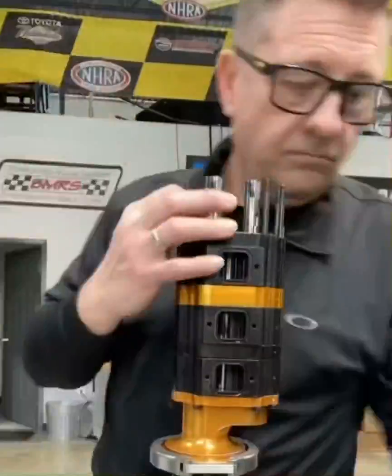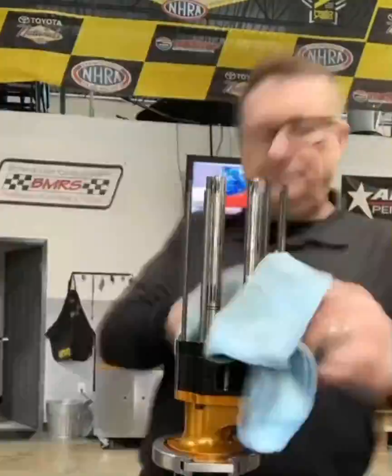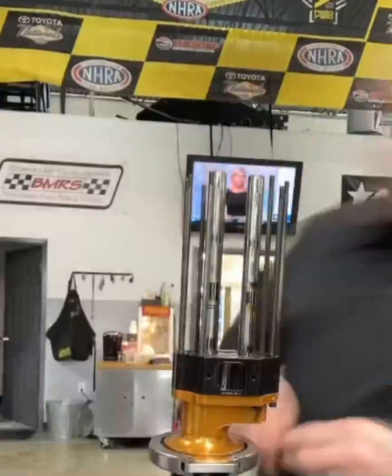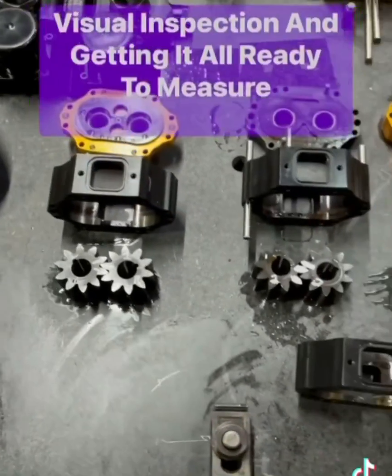We'll be going through all four of these sections — it holds a really tight tolerance. We're going to find out exactly what's wrong with this pump, and we're going to make it bigger and better. Part two: fuel pump rebuild for a 10,000 horsepower motor.